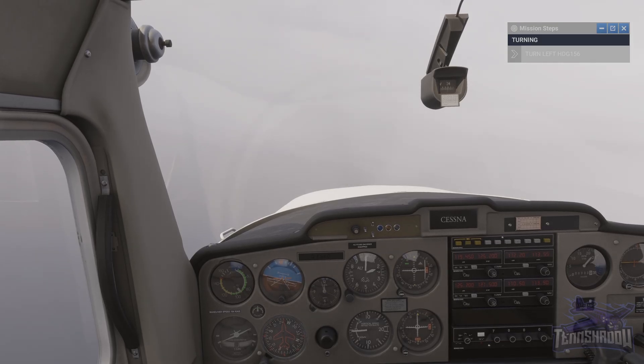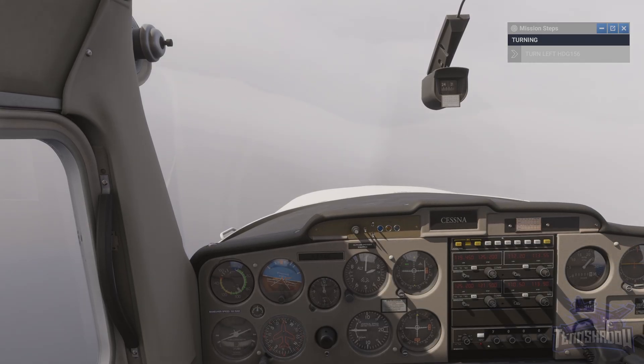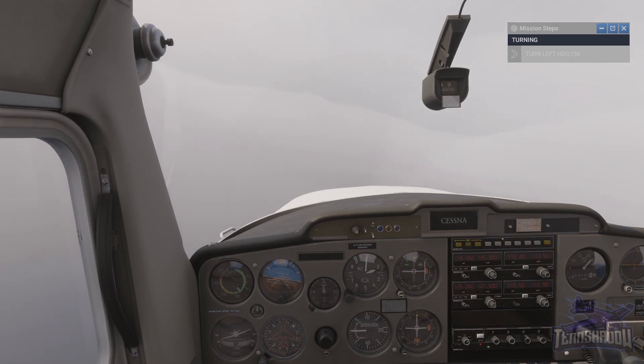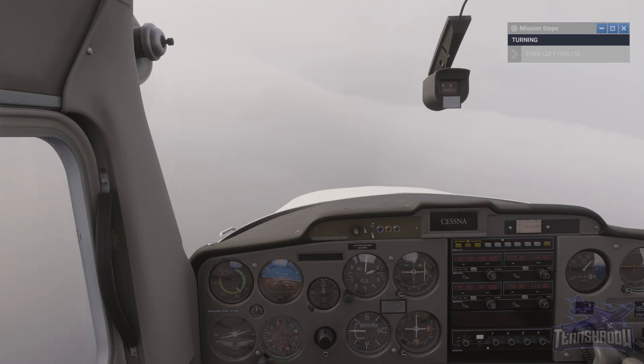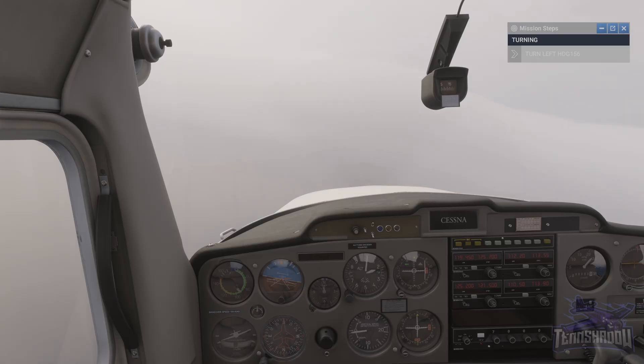As always, start to roll wings level with about 10 degrees of turn to go. It's very difficult as I cannot get this thing to stay level — kind of fighting it. 156 degrees — roll back to wings level on heading 156.